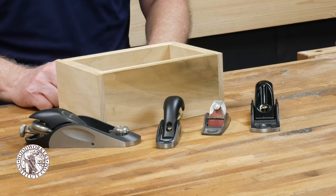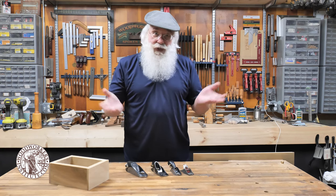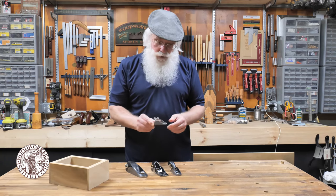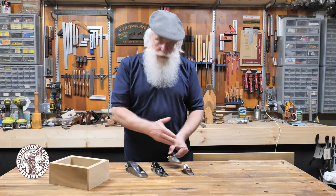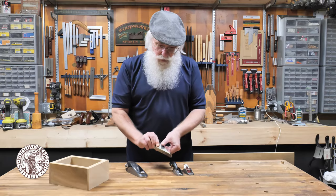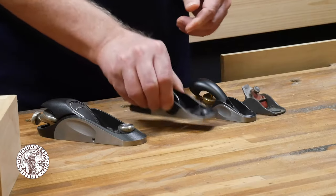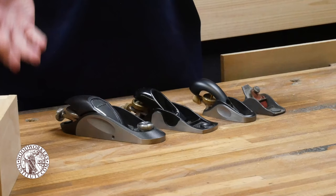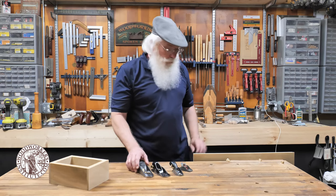Block planes come in a variety of sizes and shapes. I've got this antique little block plane that I use on occasion — it works quite well for a few tasks. This is a newer style, about the same size, that comes in handy for a lot of operations. Then you have what's called a pocket plane that fits nicely into your apron pocket, and a standard block plane typically used with one hand — that's pretty much the definition of a block plane.